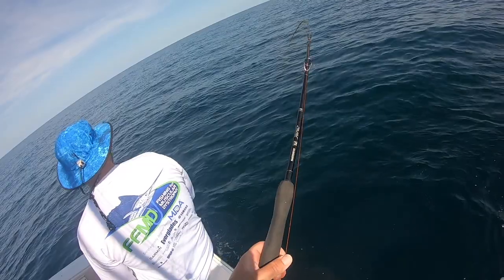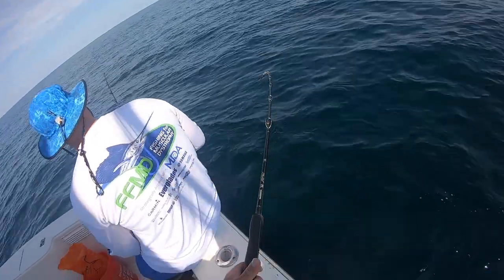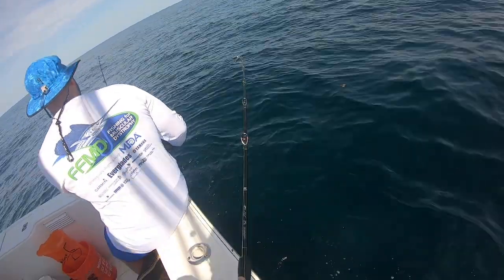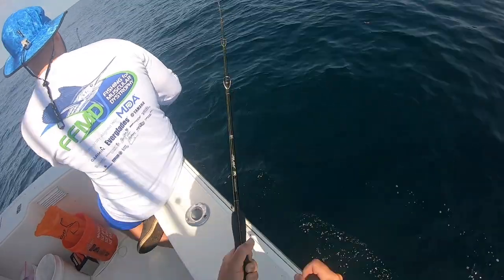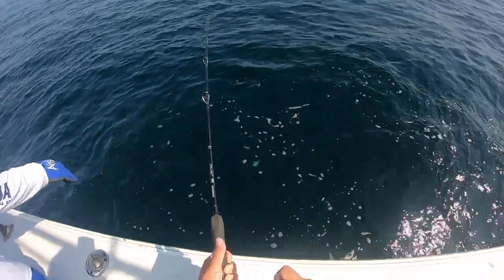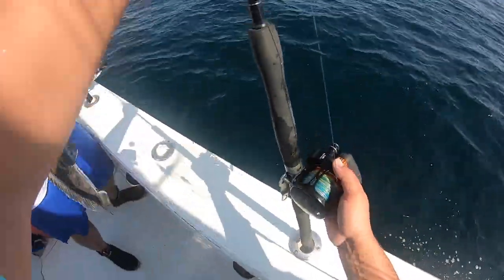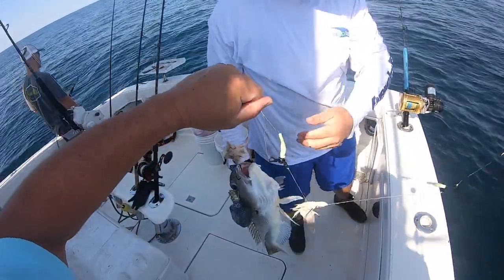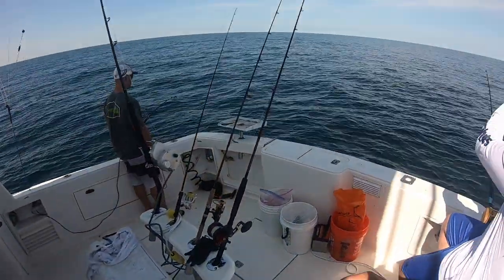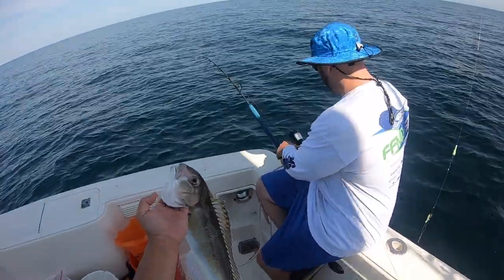Oh yeah baby, I got him — fit pretty good! Chrissy's in and cranking, come on, stay glued! How do guys do this in the deep? Hand crank golden tilefish, baby! I'm absolutely having chest pain right now. Hand cranked it — love it!